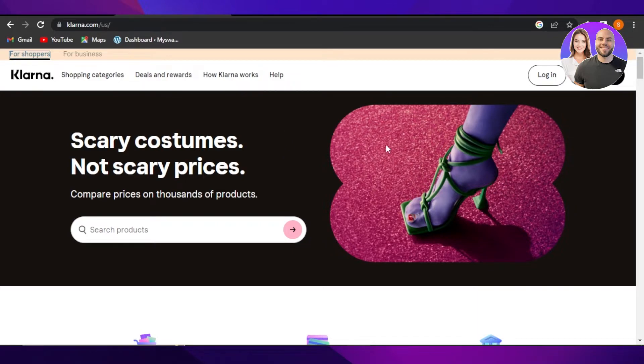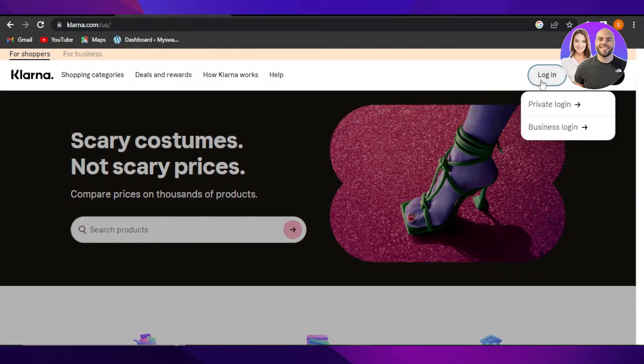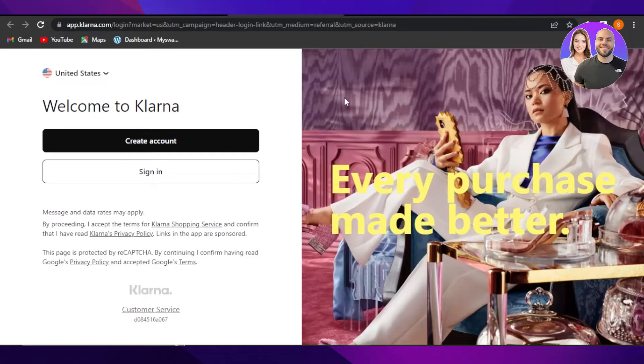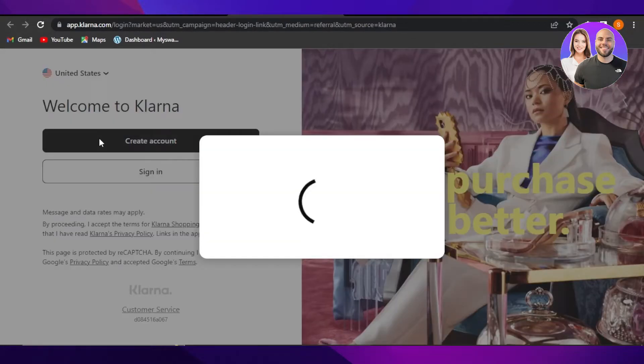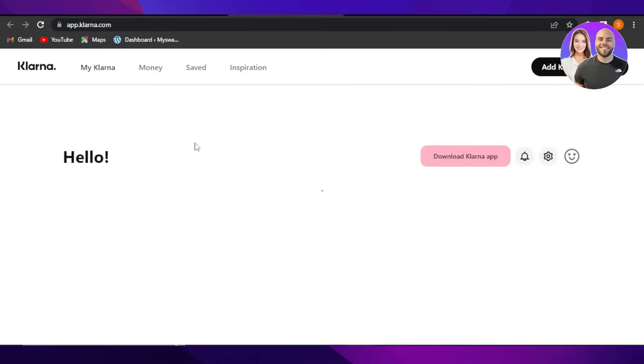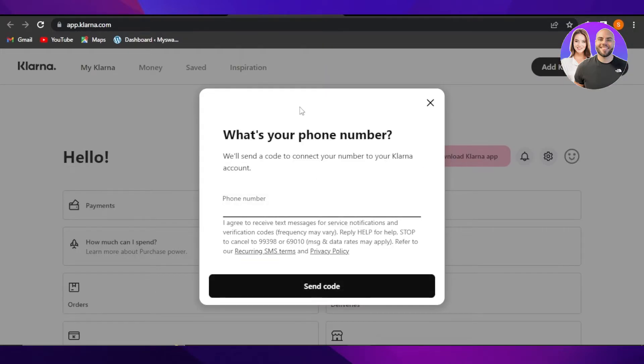First of all you need an account. To do that, click on Login. We're going to create a private login. If you do not have an account on Clarina, you can create one by clicking right here on Create Account. Enter your email address, confirm, and continue.